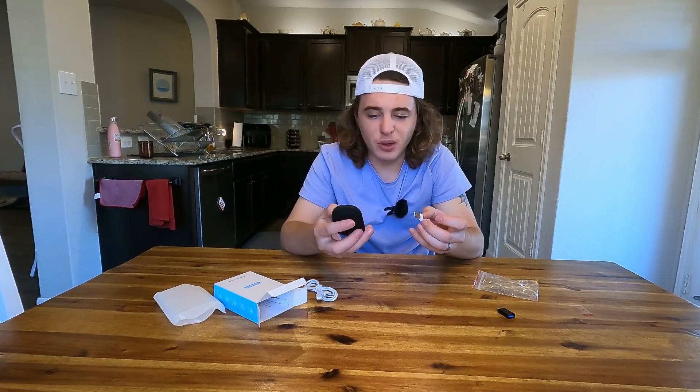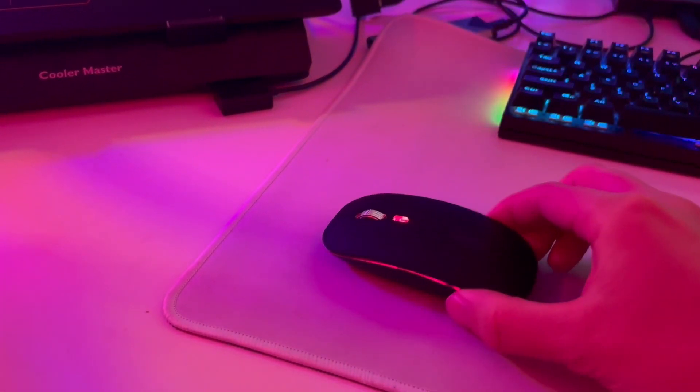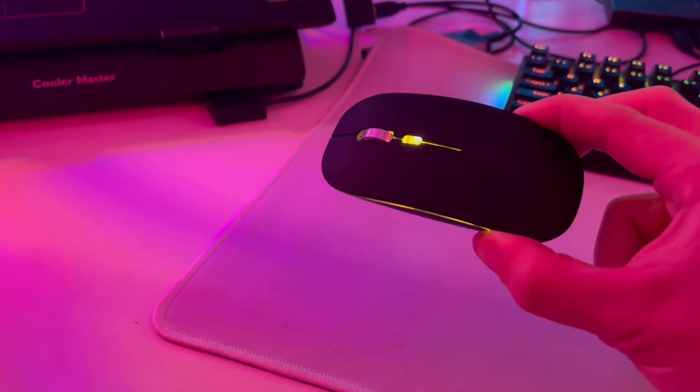You guys just need fairly long nails to get that out. I will try and show you sample footage of this in use while I'm going through this right now, and I'll also try to show you the RGB in a darker room.